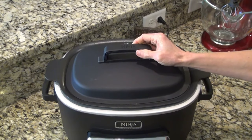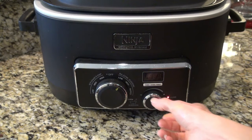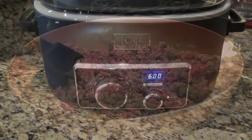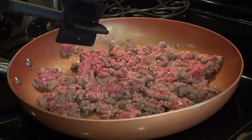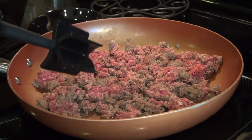I'm going to stir it up, cover it, and cook this on low for six hours, or on high for three to four hours. About 45 minutes before it's done, I'll brown the ground beef and add that in, along with the Velveeta cheese and sour cream. I've got about 45 minutes left on the timer, so I'm going to go ahead and brown and drain the ground beef to get it ready.